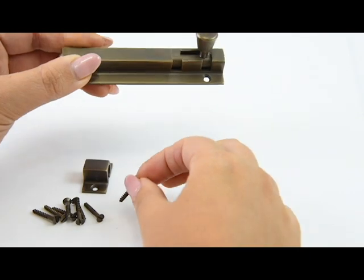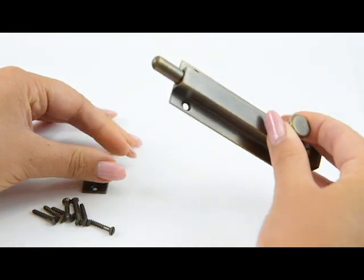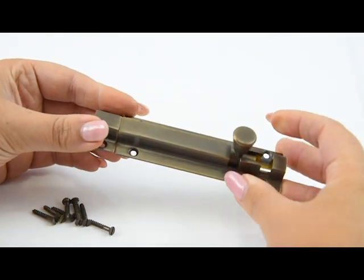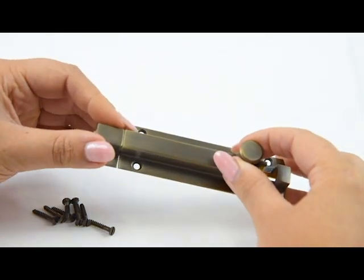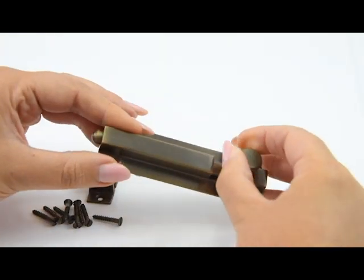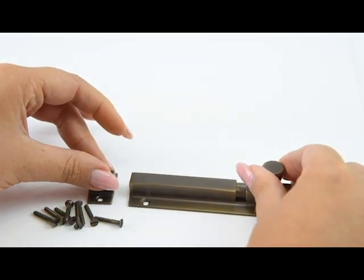Add some extra security to your interior or exterior doors with this square section bolt, which is available in a choice of three sizes and is also supplied in a crank version. All Croft products are British made and made to a very high standard, as you can see. This is the square section bolt in the straight version.